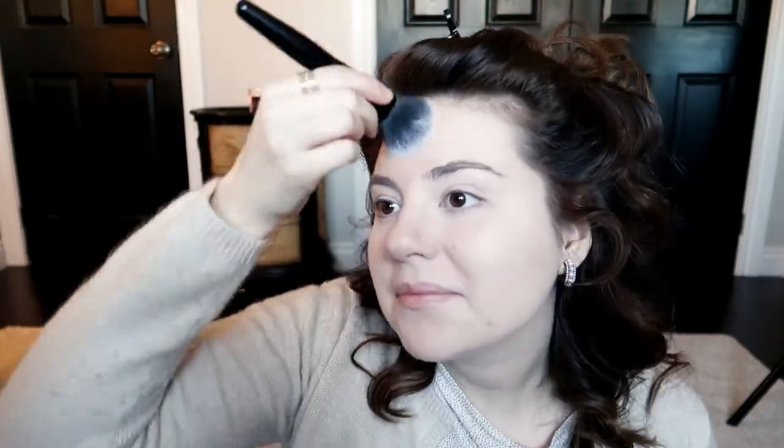I pick up whatever is left in the lid on my ELF Flawless Face brush and just really lightly dust that over the rest of my face. This is a mattifying tinted moisturizer — if your skin isn't as oily as mine, you probably won't even need powder on top of it, but that is not the case with my skin.